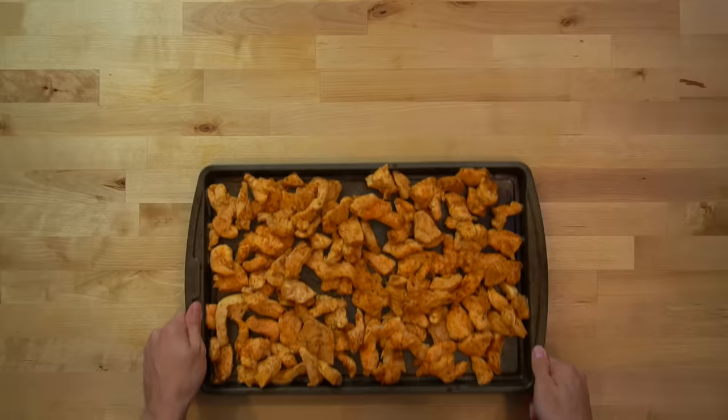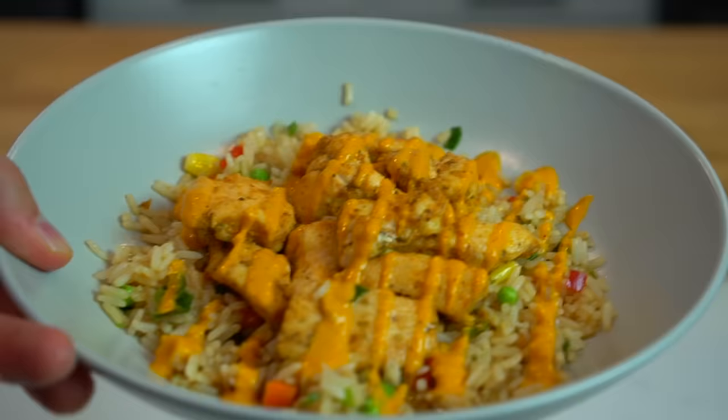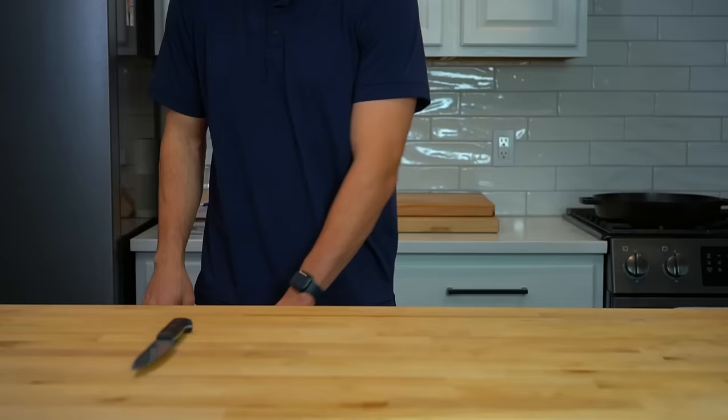I'm going to show you how I bulk prep chicken breast to keep in snack city in my freezer so that I'm able to make quick and easy meals in a flash. You can use it to make a lazy chicken and rice bowl for dinner, a wrap filled with a wealth of flavors and textures for lunch, or some amazing tacos for a midnight snack. Here's how it's done.